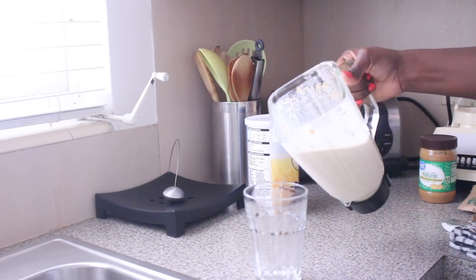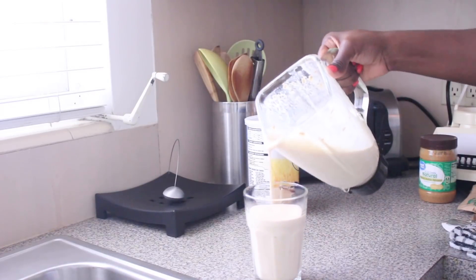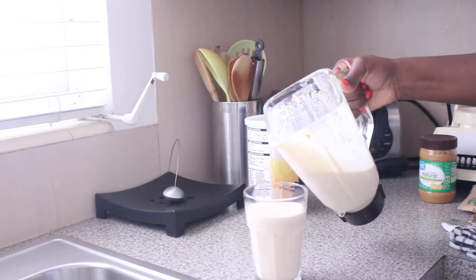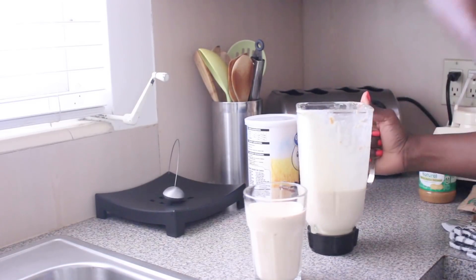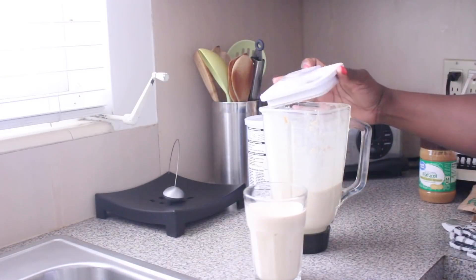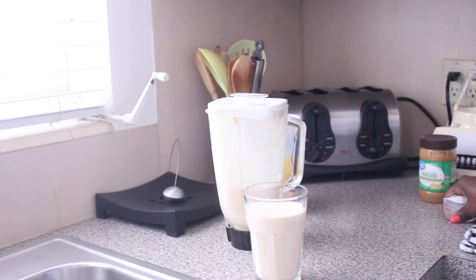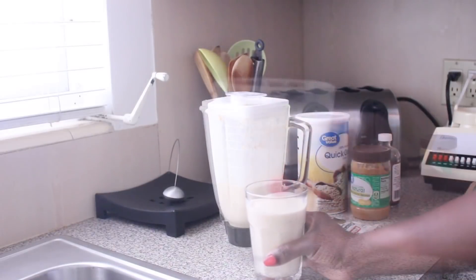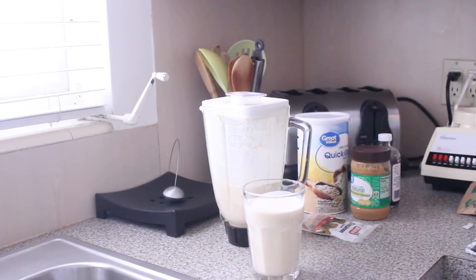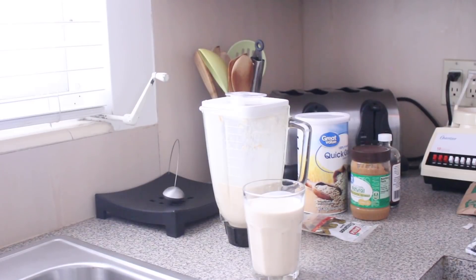Now I'm pouring it out and I put it in the refrigerator to get chilled — I do not blend with ice, that's just my preference. I just want it a little chilled, so I put it in the fridge for a few minutes and it's ready to go. This tastes so yummy, it's so filling, you feel full for a good period of time, and it is protein packed, so try it out and let me know what you think.